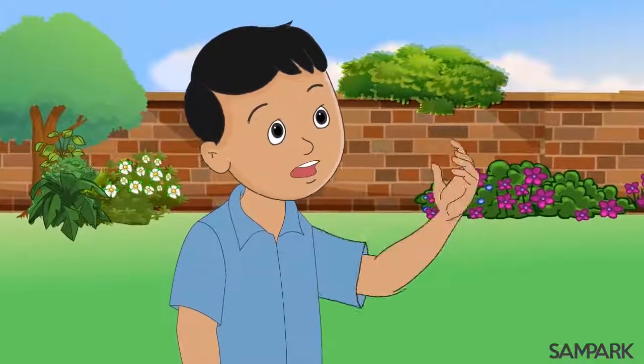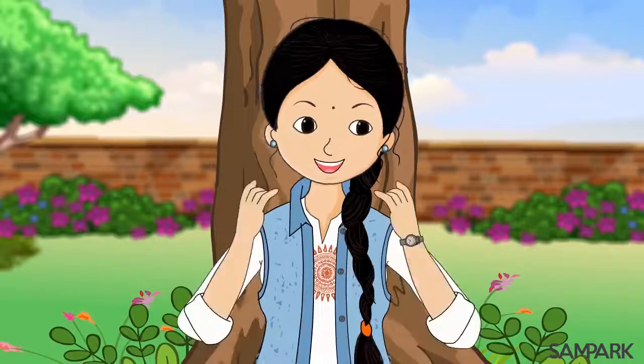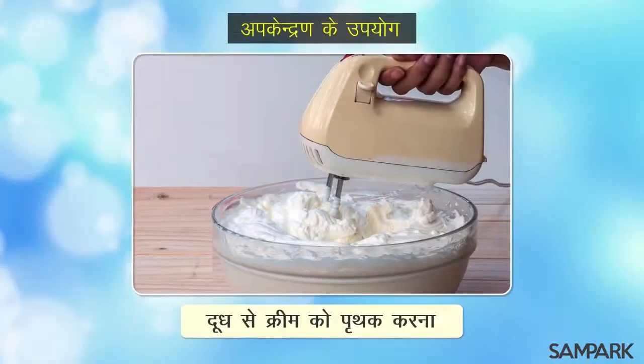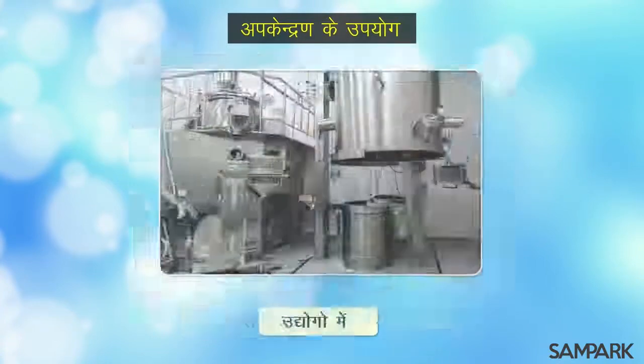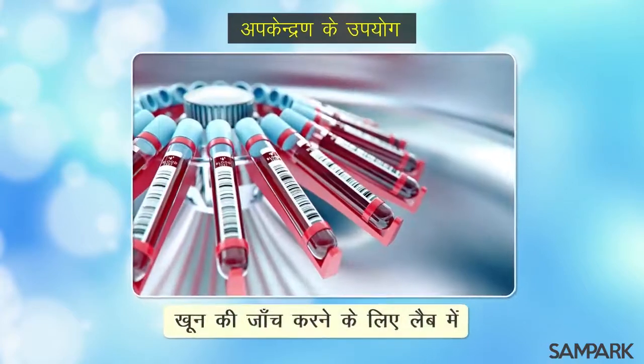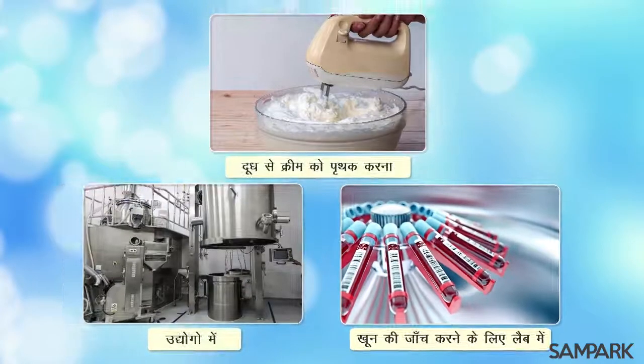दीदी हम और कहाँ करते हैं अपकेंद्रण? खोजी, इस विधी का एक सामान्य उदाहरण तो दूध से क्रीम को पृथक करना ही है। इसके अतिरिक्त विभिन्न उद्योगों में अपकेंद्रण यंत्रों का उपयोग पृथक करण के लिए किया जाता है। खून की जाँच करने वाली लेबोरेटरी में भी इसका उपयोग पृथक करने के लिए किया जाता है।